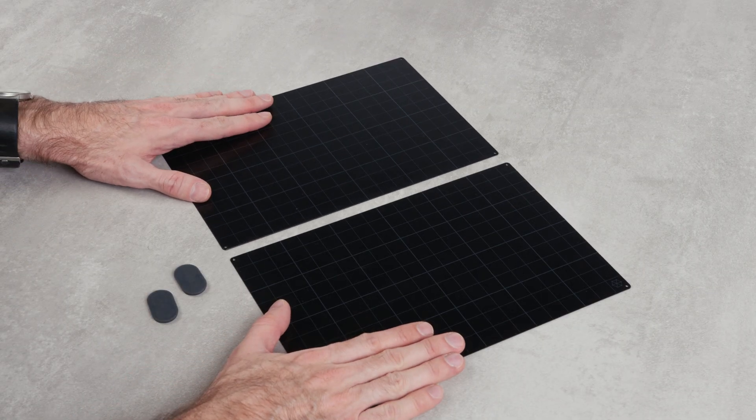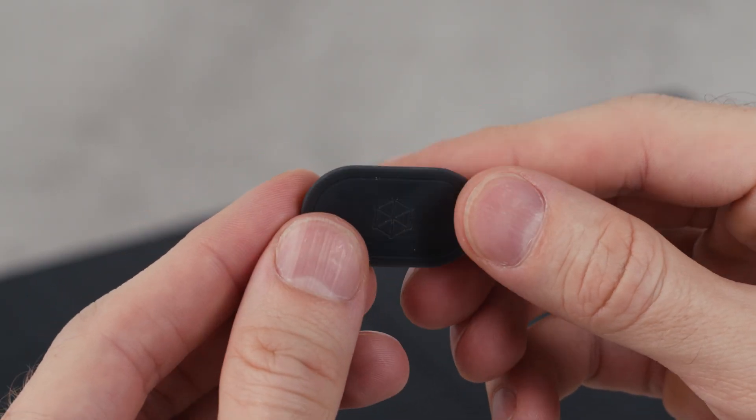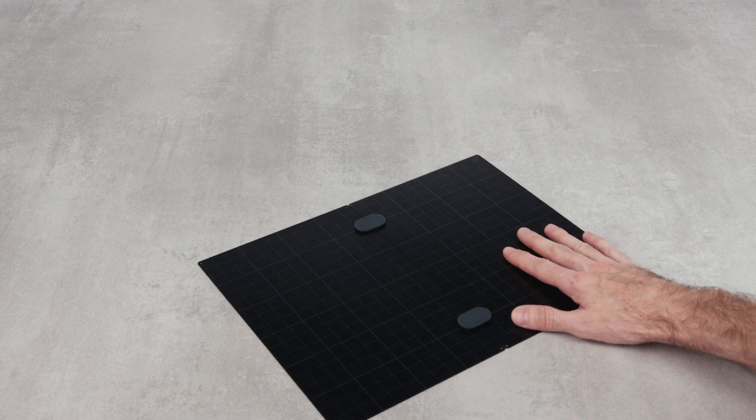And for the ambitious builders, we are also launching the ground clip. With a combination of magnets and an anti-slip pad, you can now easily link two or more ground plates for a larger building area.